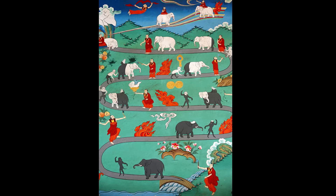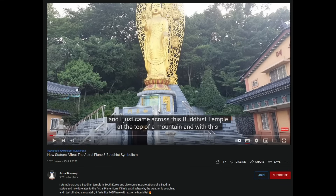I made a video when I was living in South Korea where I visited a Buddhist temple at the top of a mountain and showed how the Buddhist statue has demons under the Buddha, which represents Buddha's domination over the negative dimensions of nature — that's on the screen now if you'd like to watch that later.